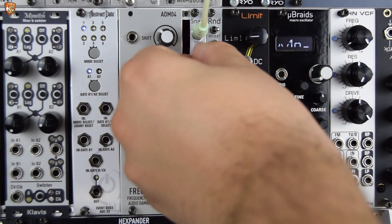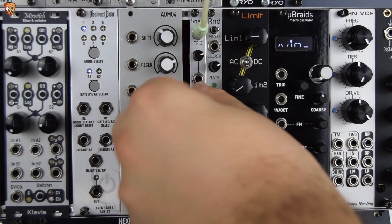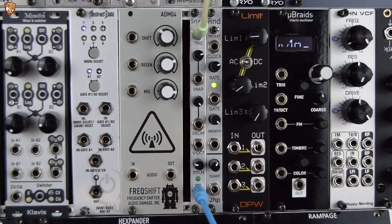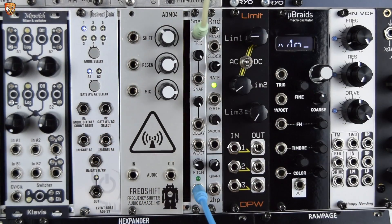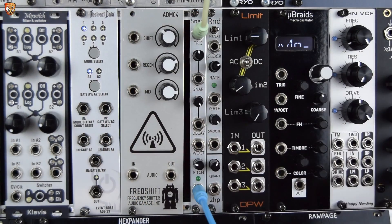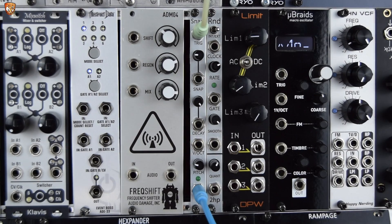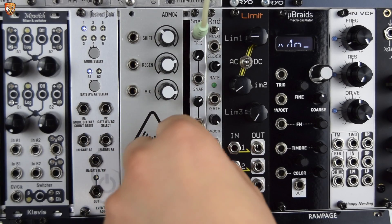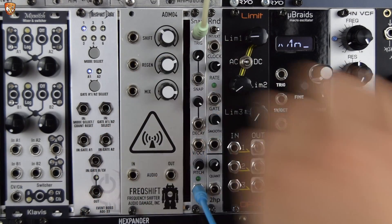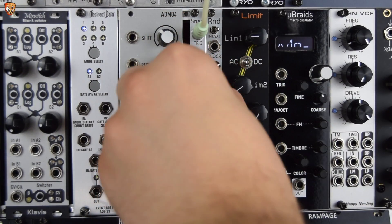Snap to the right will introduce noise. With decay around half, decay also controls the length of the noise. More snap means more noise. In the middle it's kind of off, but as we go to the left it starts to add some FM to the pitch — it's like a little envelope creating a transient. If I just take the decay down and drop the pitch. So those are the three controls.